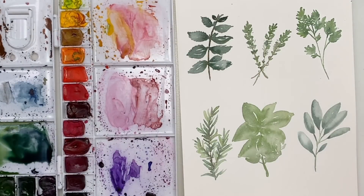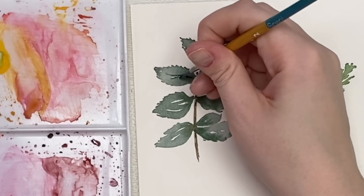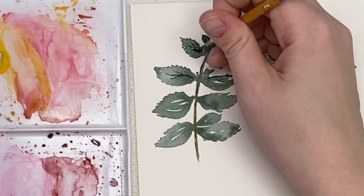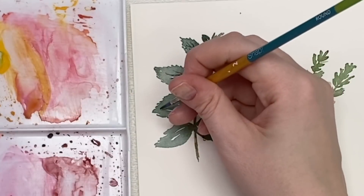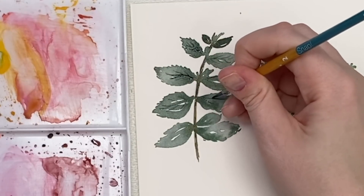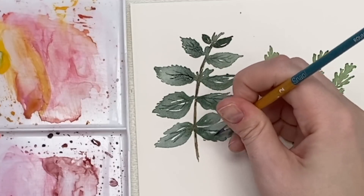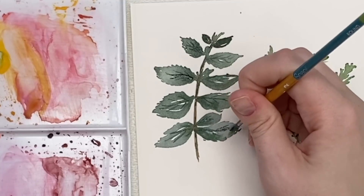Now that it's dry, we can go back in and do a bit of detail. I'll grab my size 2 brush and a dark wash, and do some little veins in some of these mint leaves — just using the tip of your brush with very light pressure. You don't have to do this step if you don't want to. It just adds a little bit of extra detail and texture to the mint.